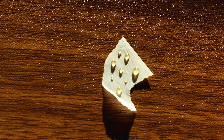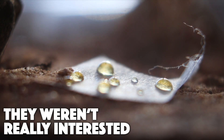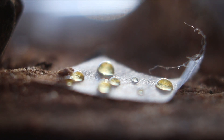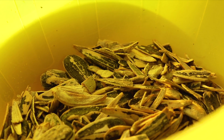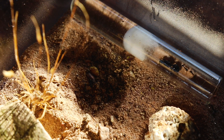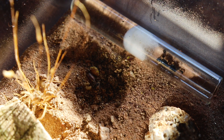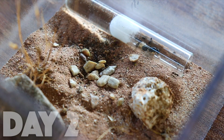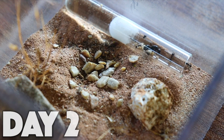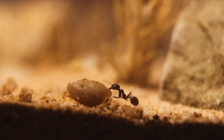With them now moved in, I can finally feed them some honey and sunflower seeds. Speaking of sunflower seeds, if anyone has any recommendations on what seeds this species likes to eat, or any food preferences, please leave them in the comments. I also fed them some crushed up almonds, and I think they like those.